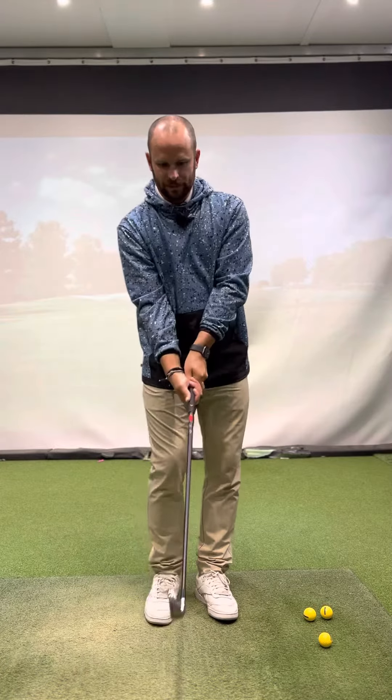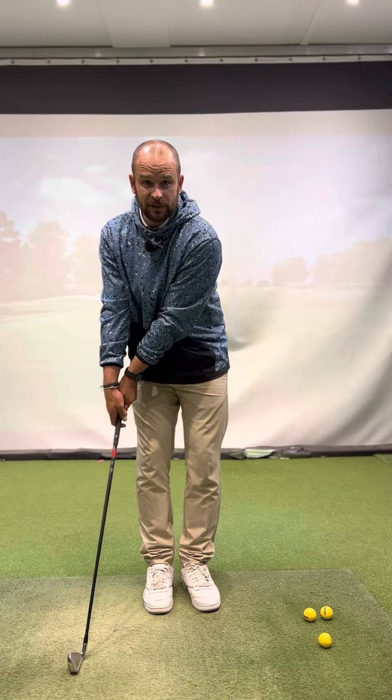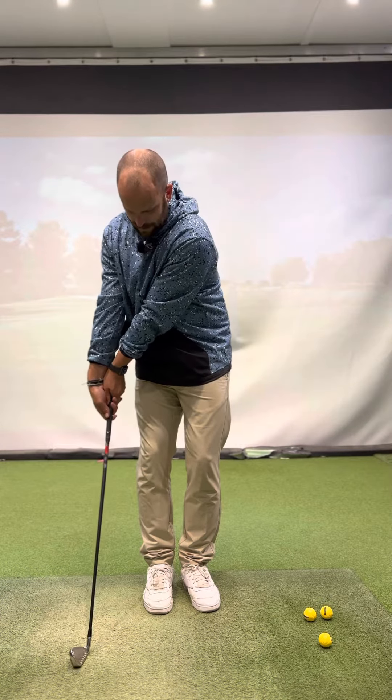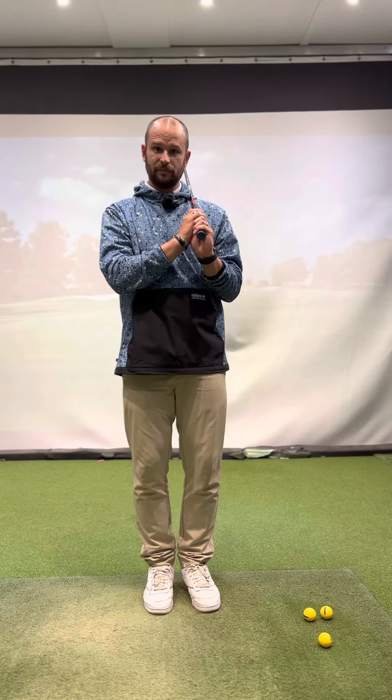To get that strong grip into a more neutral place, the easiest thing to do is put your club here and take your grip from this position. We can't physically get your hands too much underneath, and as a result we change grip more naturally.